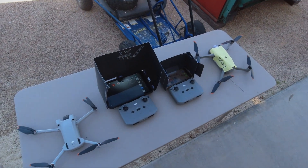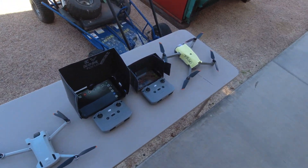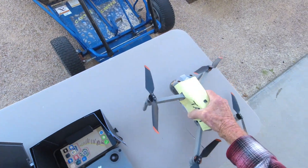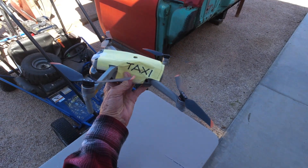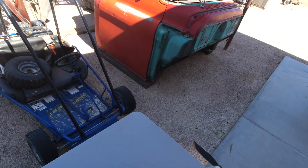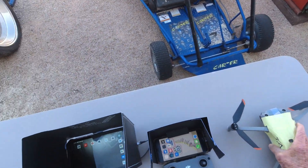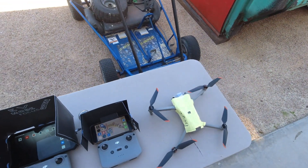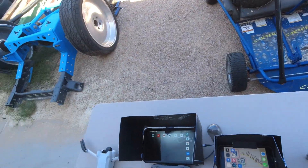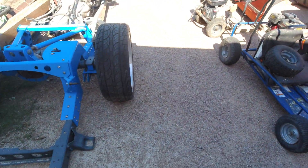Here we go — I've got everything laid out just like in the last video. We're going to try this again. I think I've got DJI fooled because they're going to think that's a taxi cab. We'll see if it works. Got to take that cover off first. Now we're ready to go — going to pick them up, set them on their pads, and start them up just like the last video.